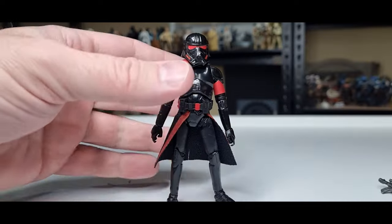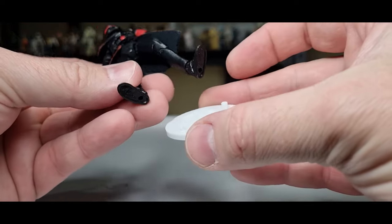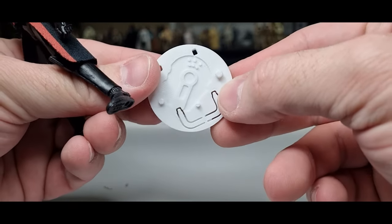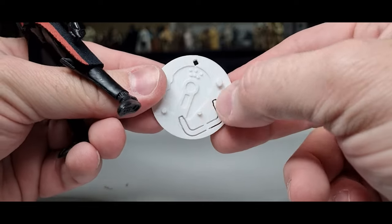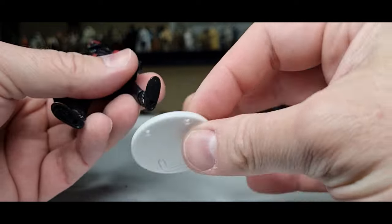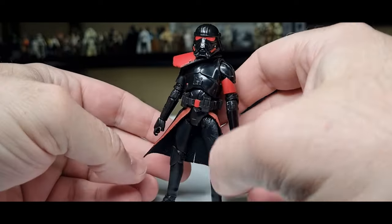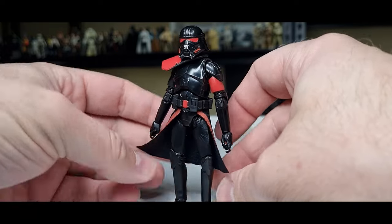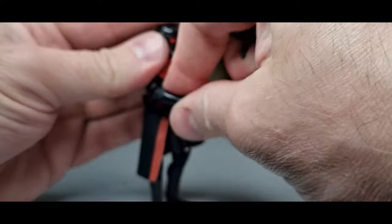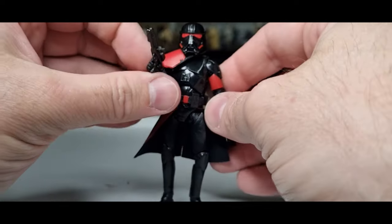Now we're going to take a look at the pegs — I knew this was going to fit. We've got a little peg, a bigger peg, and a medium one which is more suited to your TVC three-and-three-quarter figures. Yeah, it fits on there nicely. Let's get him armed up.